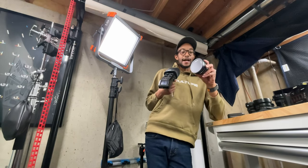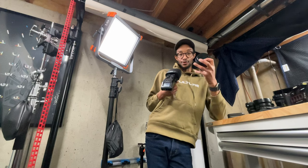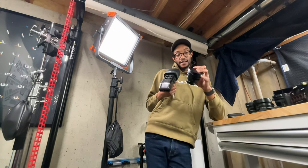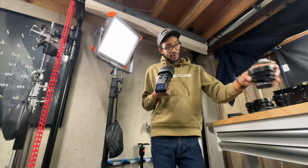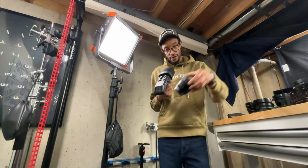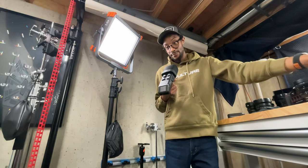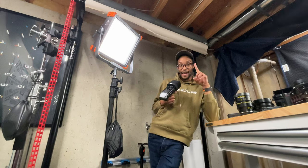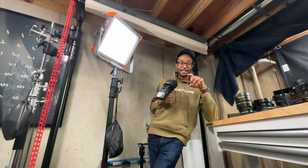Seven Artisans was kind enough to send over their new 12mm T2.9, and it's actually a really nice design. I'm going to compare that to the SLR Magic one for those who are going to be keeping just native-mount lenses. Moving on to what I'm actually going to be keeping.